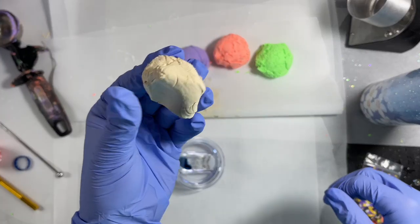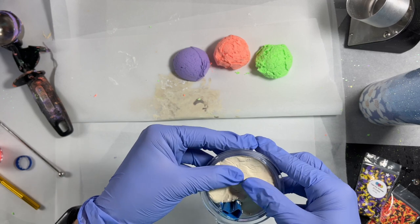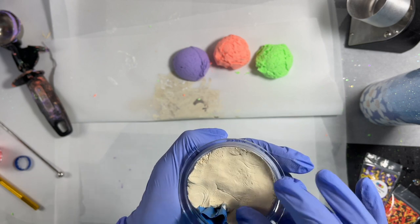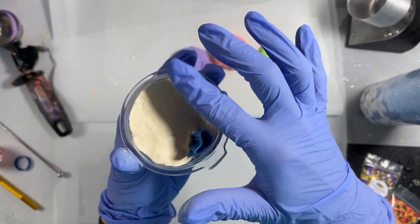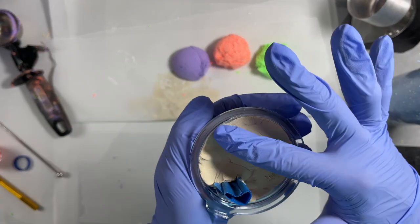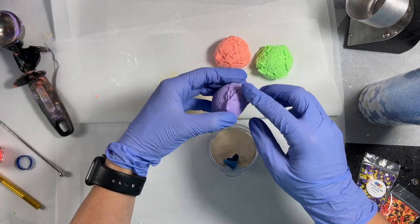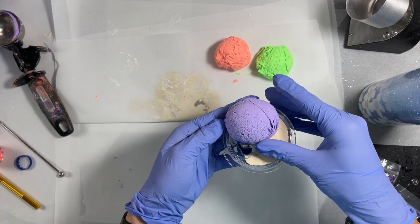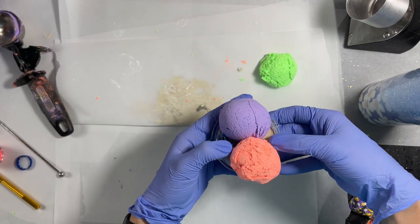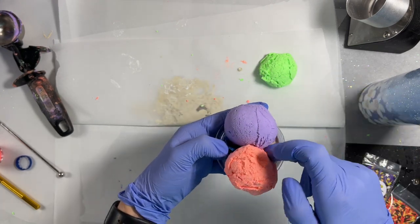I repeated that process with all three ice cream scoops — just the fabric paint and the other colors to give them a little bit of color. I take that small piece colored with the Cameo Cream and put it into the inner part of our lid to mimic the waffle cone peeking through. I'm pressing it in and smoothing it out, then arranging my three ice cream scoops on the lid. Make sure when applying the ice cream you don't push too hard or smooth it out with your fingers — you really want to maintain that natural ice cream texture from the scoop.